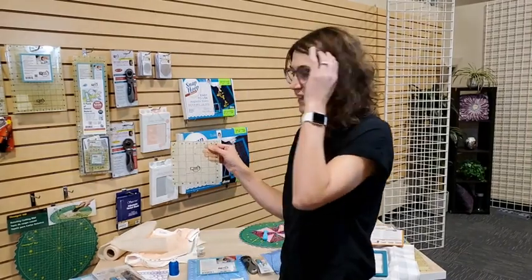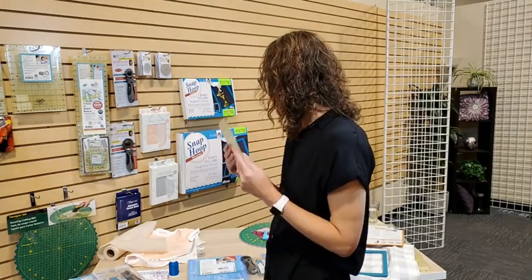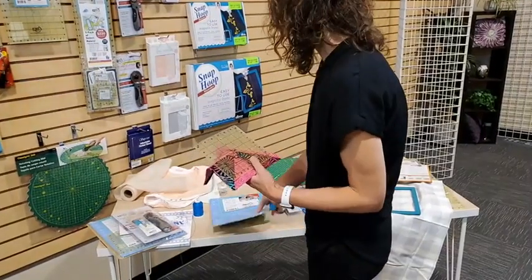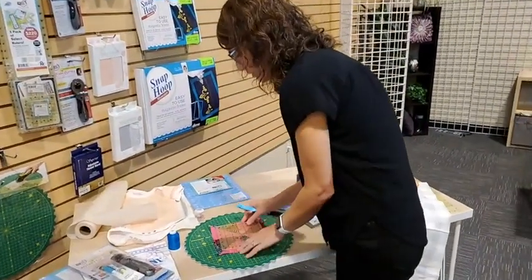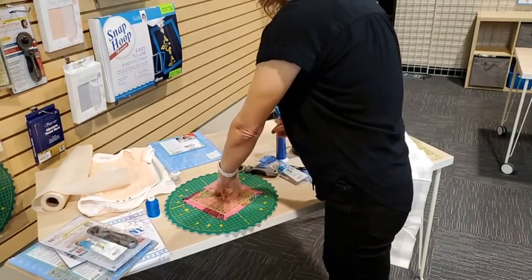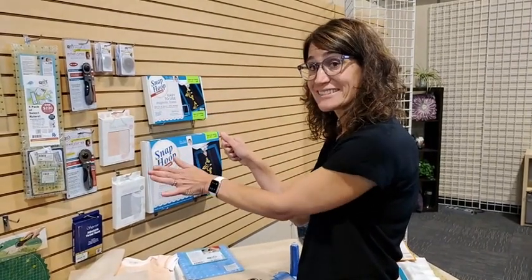My favorite thing about these rulers is the grippy back. Instead of being completely see-through, there's a coating on the back that makes it grippy. When you have a block and you're cutting, the ruler really holds it down so it's not going to shift anywhere. I can even spin the ruler and my fabric isn't moving because my ruler isn't slipping. There is nothing worse than your ruler slipping when you're cutting strips — these rulers are amazing.